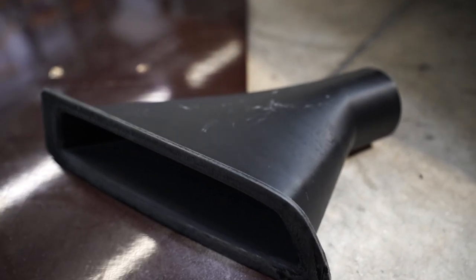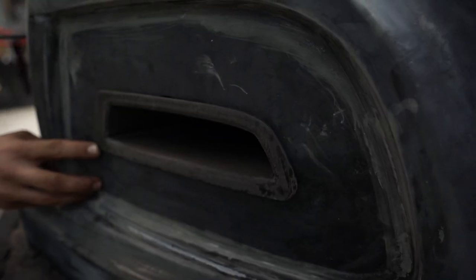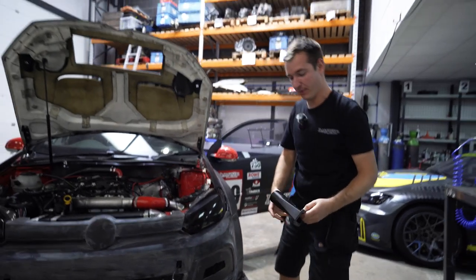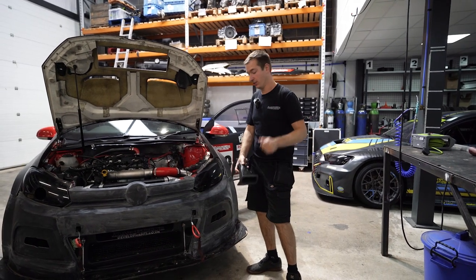Harry's made these little brake ducts, which are - oh, look at that. Perfect. So if you want some of them, you can sort them out. Should look good when it's finished. We'll send it over to Gig and let them finish it anyway.